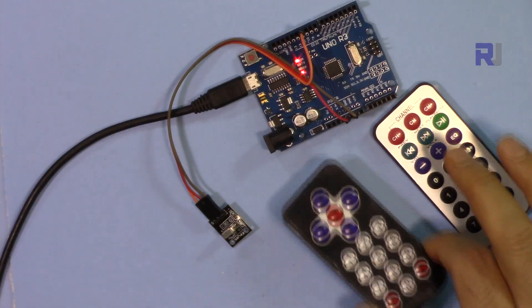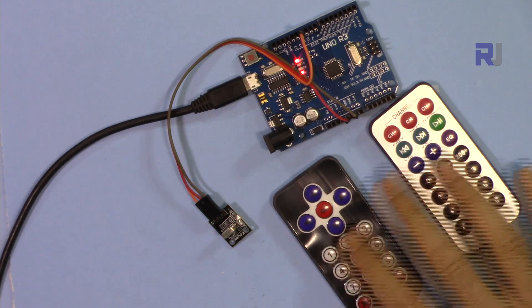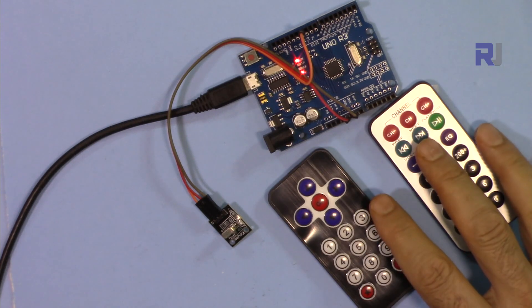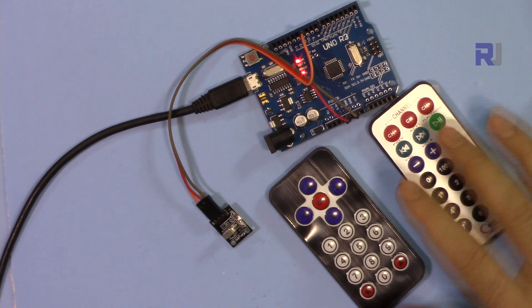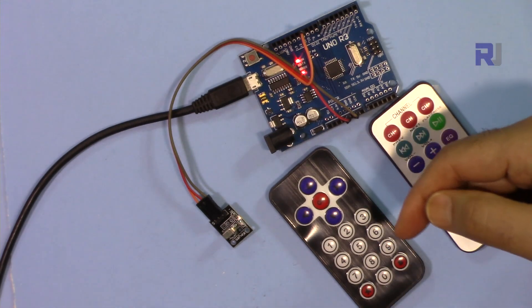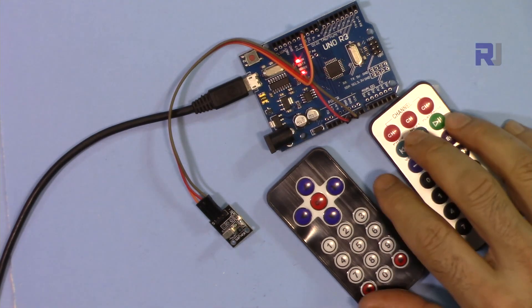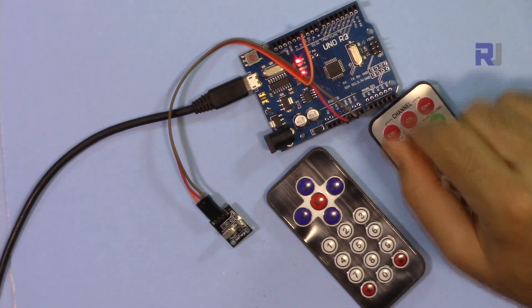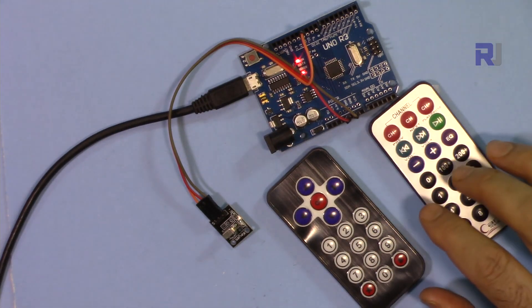Thank you for watching. This was how to decode the keys for these two types of IR remotes using Arduino. Please subscribe to get updates on upcoming videos, follow us on Facebook — the link is in the description. If you learned something from this video, please give it a thumbs up. If you have comments or questions, post them below and I'll try to answer and reply.